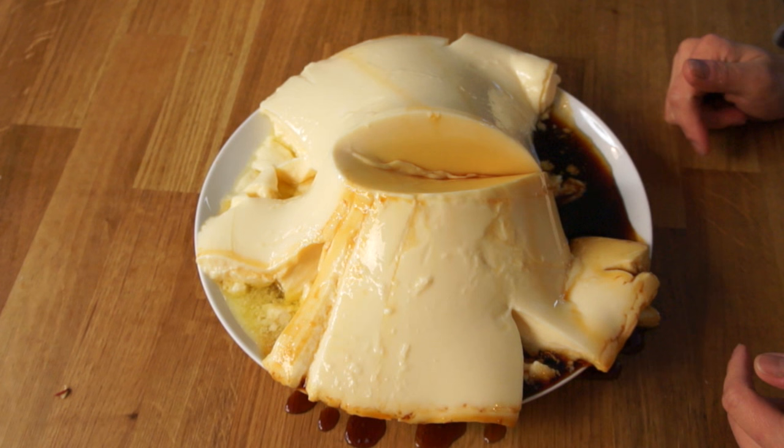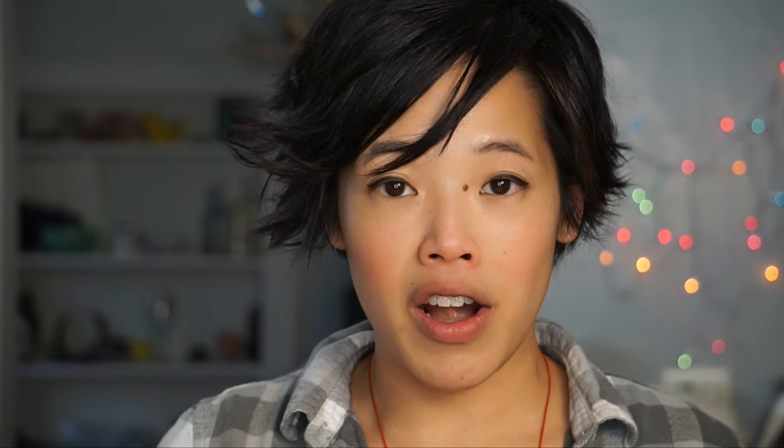So in the time that I was taking pictures of my beautiful flan, this happened. I think it'll still taste good, but it's not nearly as lovely as it once was. I think this would be the perfect thing to serve at a party, because no matter how much you love custard or flan, this is way too much for one person.